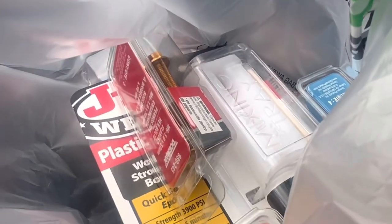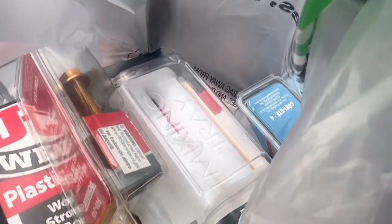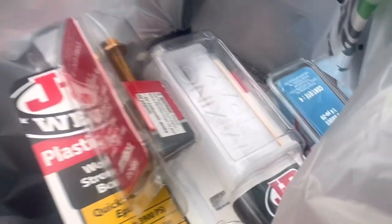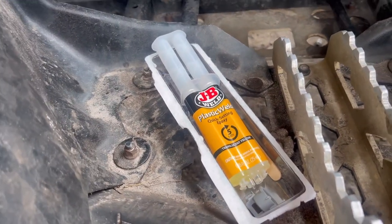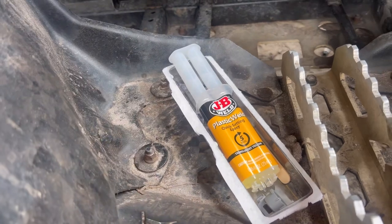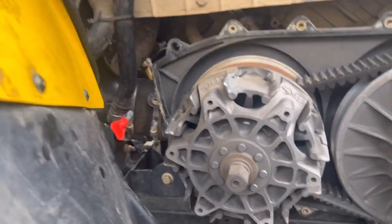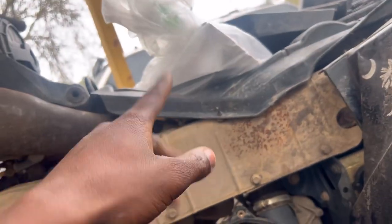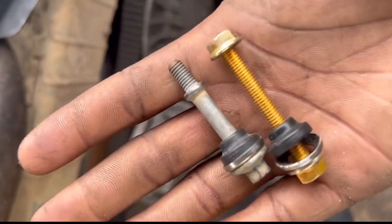Guys, we got a couple goodies in this bag right here — we got some JB Weld Plastic Bonder, some bolts, and some washers. First thing first, this is JB Weld plastic, a quick-setting epoxy. I'm going to apply it on here and let it sit. We've also got our bolts and washers and then we go from there.